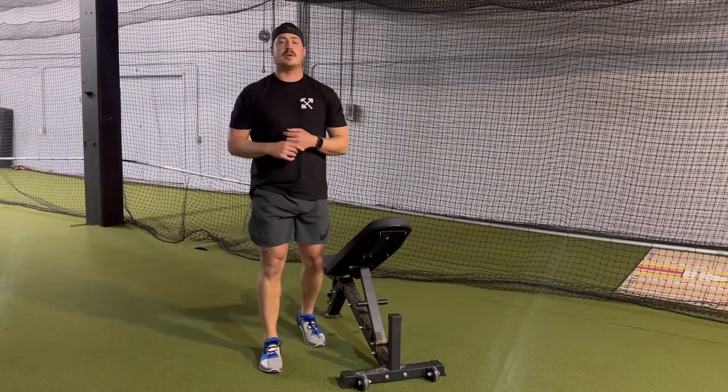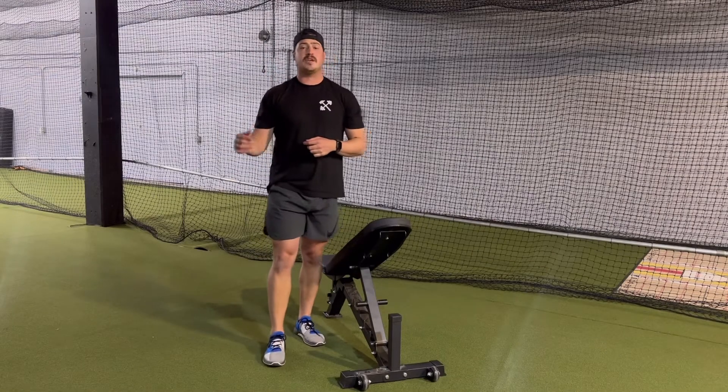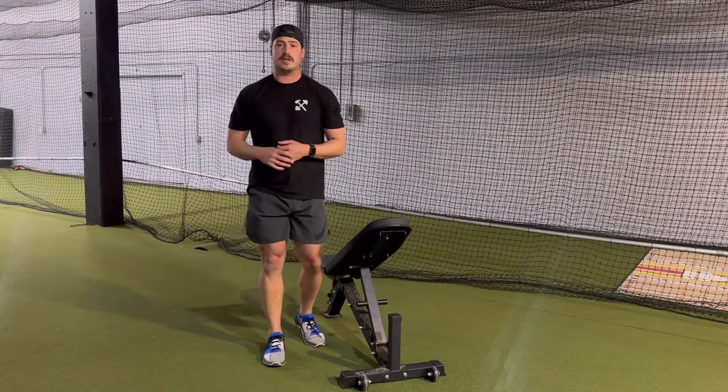What's up everybody? My name is Christian Backus. I'm here with Ironworks Performance. Today I'm going to take you guys through our Ironworks Shoulder Series.